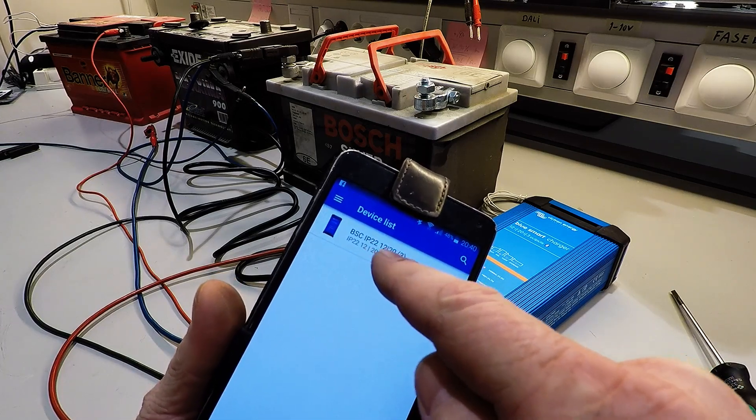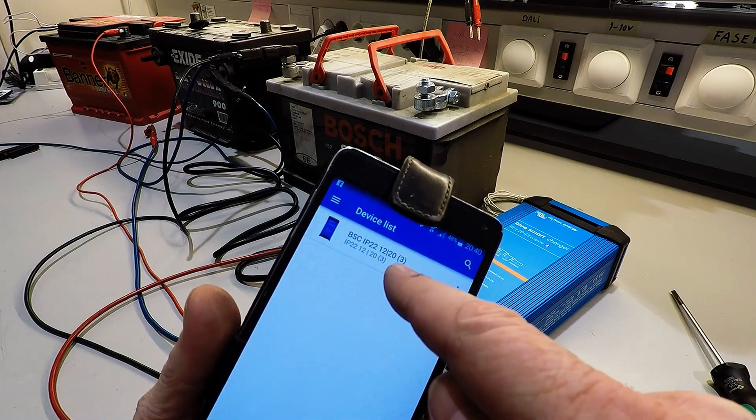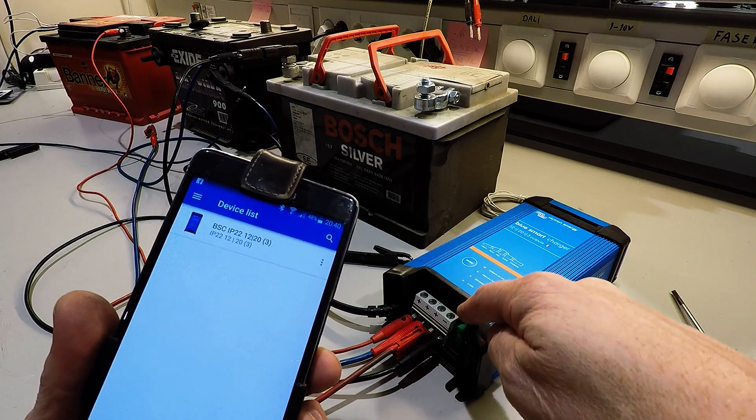The app shows 12 volt, 20 amps, and three outputs, like we see on this.